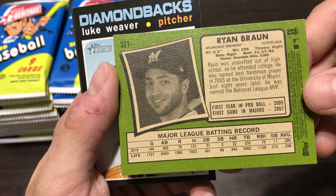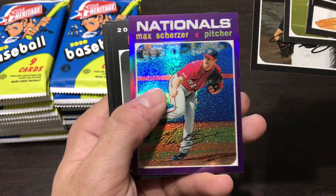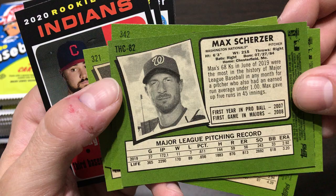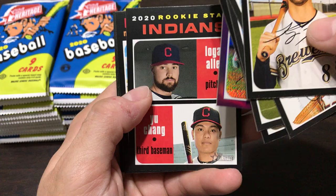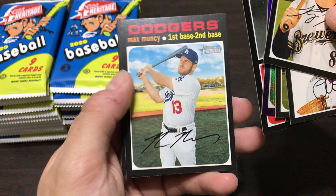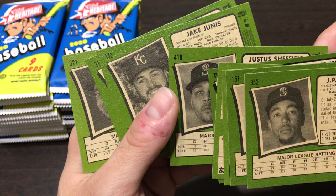Nice green back. It looks like you only get one year - I probably shouldn't check a Luke Weaver, but someone like Justice Sheffield rookie. And then a purple card - Max Scherzer - I don't know if it's numbered, doesn't look like it. It looks like you only get one year of production data on the back. The rookie cards are split like this - got a Logan Allen and Yu Chang. The first 400 cards in the set are the base set and then any number over 400 is a short print.